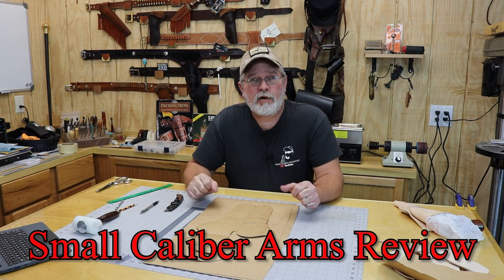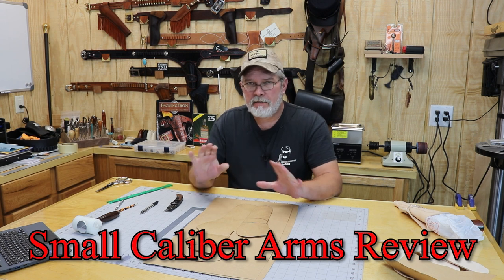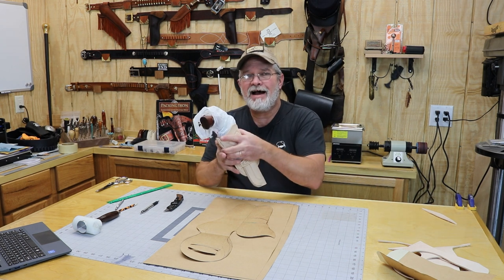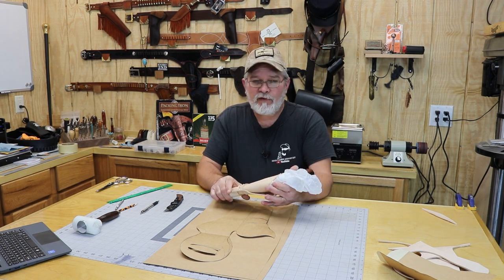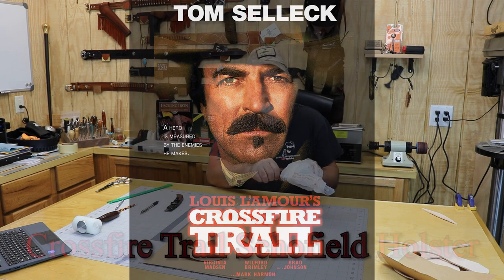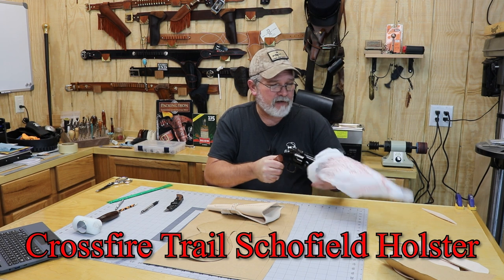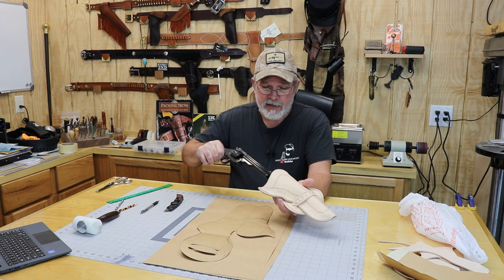Hi everybody, welcome back to Small Caliber Arms Review. I'm Richard and today we're going to be taking a look at another movie holster. I've already made one version of this thing and it did not come out exactly like I wanted it. This is from the 2001 TNT movie Crossfire Trail with Tom Selleck, who played Rafe Covington. It's a good movie — one of my favorite Tom Selleck westerns, my favorite probably being Quigley Down Under.